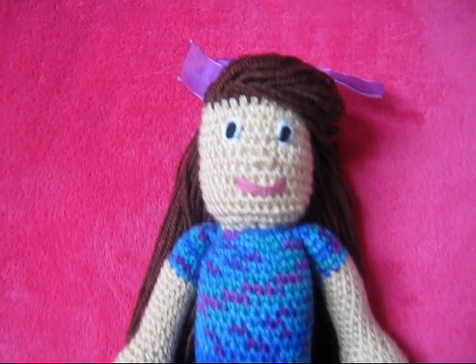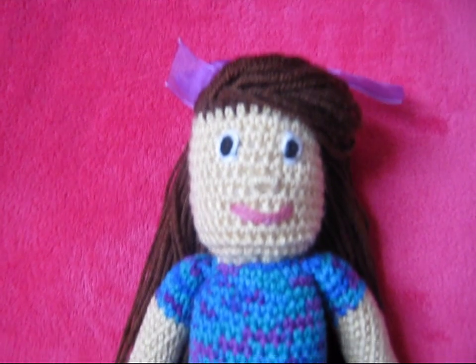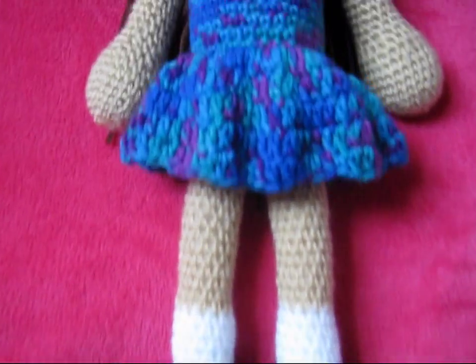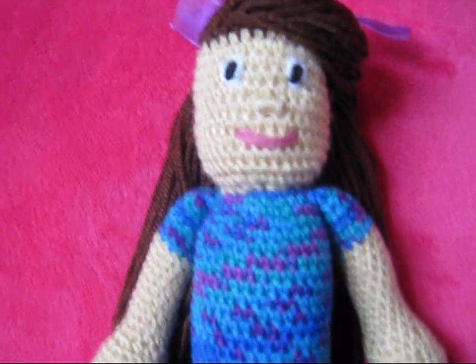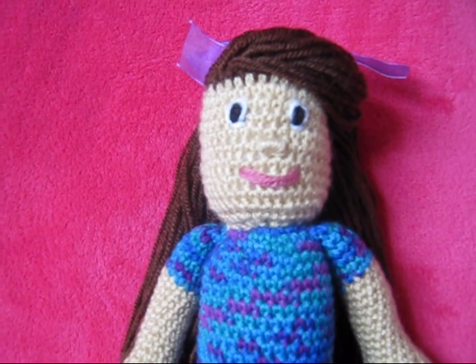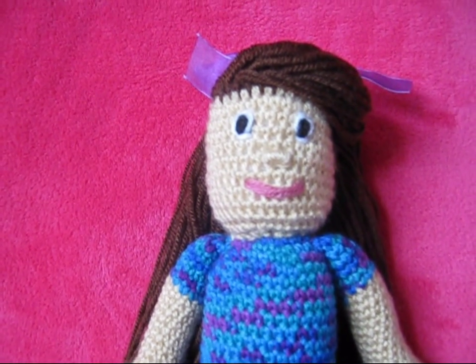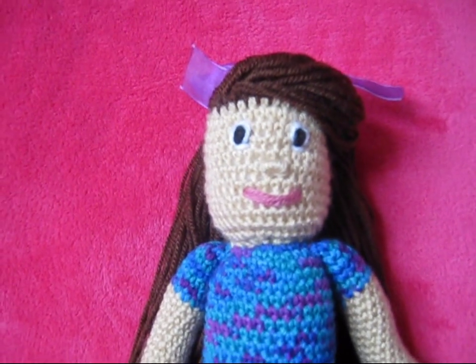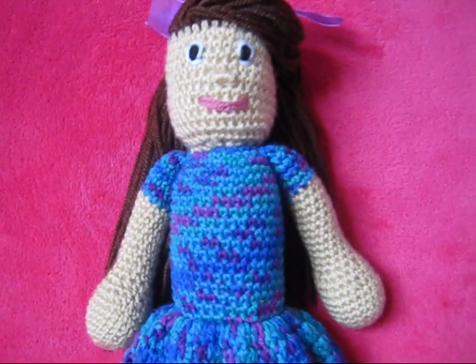Hey everyone, assalamu alaikum. This is my recent project that I've been working on — it's an Amigurumi doll. I basically just followed a tutorial, which I'm going to put the link to in the description box below. I think the channel name is Crochet Hooks You, and I just followed the whole tutorial through for the whole body.